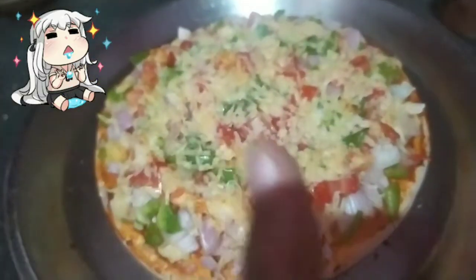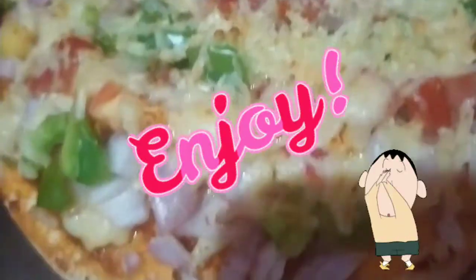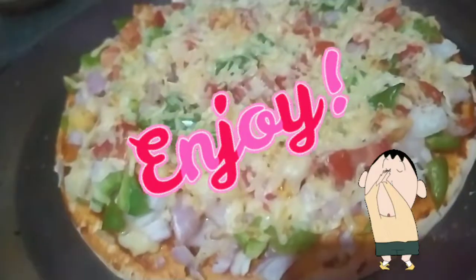It's almost ready — it's actually ready! Just check it out, it looks really delicious. Enjoy!